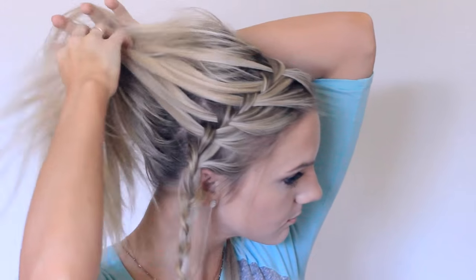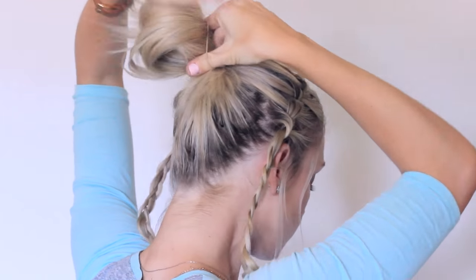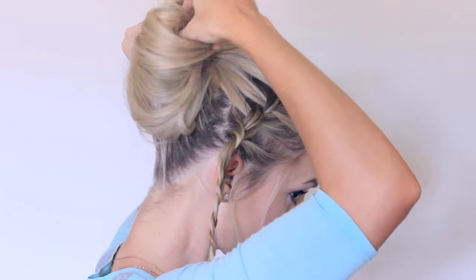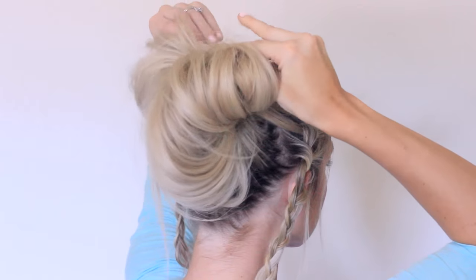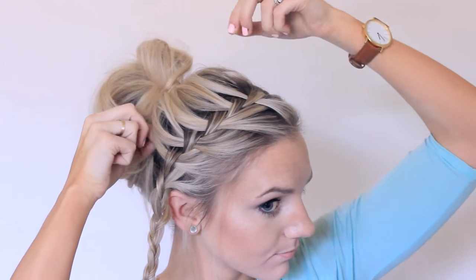Now pull all of your hair up except those two braids, and create a messy bun. On the last time around, just leave some hair in and wrap it around. I really like huge messy buns, so I'm going to pull apart my bun like crazy until it starts falling out of the ponytail. Then I'll start bobby pinning it to my head, but first I'm going to tug on those waterfall pieces so it's not so tight to my head.